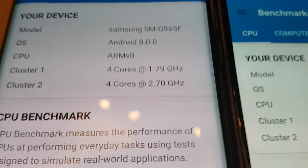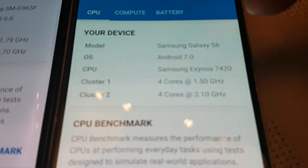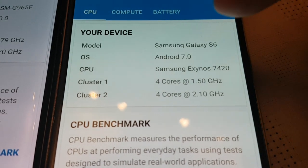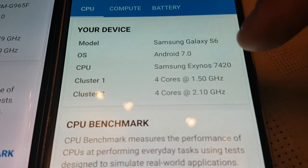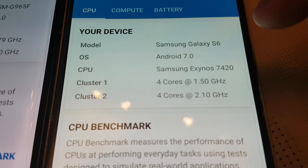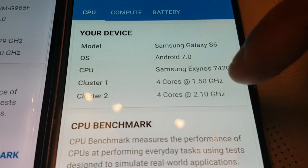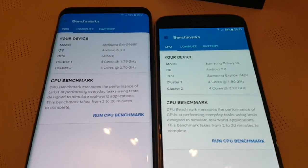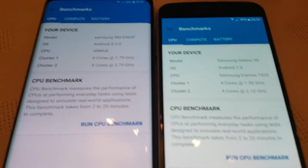On the S6, the model is Samsung Galaxy S6. The OS is Android 7.0 Nougat. The CPU is the Samsung Exynos 7420 — Cluster 1 is clocked at a lower 1.50 gigahertz, and Cluster 2 has 4 cores clocked at a lower 2.10 gigahertz. As you can see, the S9 Plus has the higher clock speed, so we all know which phone is obviously going to win. But I just want to see how well the S6 does against the brand new S9.